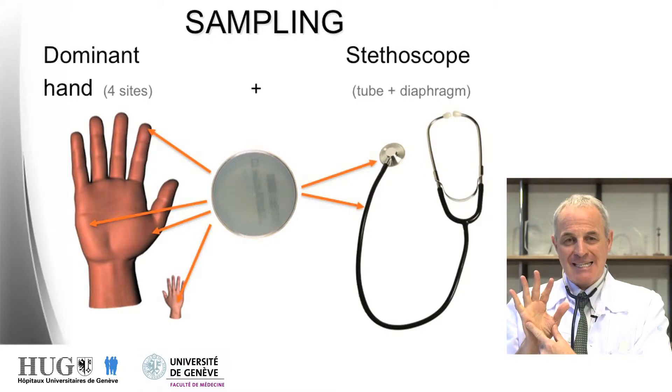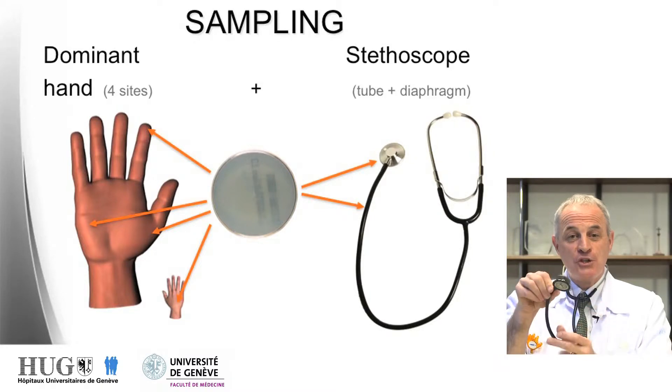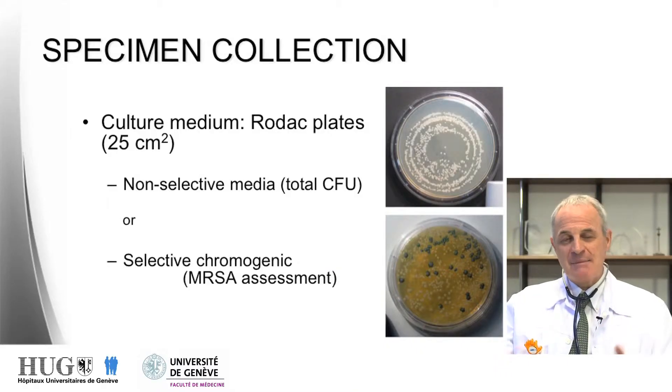The sampling was very simple. We sampled four parts of the hands of physicians: the two eminences, thenar and hypothenar, the dorsum of the hands, and the fingertips, together with two parts of the stethoscopes — the tube used when handling the stethoscope, and the membrane applied on the patient's chest. For specimen collections, we used Rodac plate culture, both non-selective and selective culture media. Selective culture media were chromogenic agar used for MRSA detection.